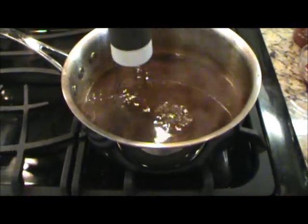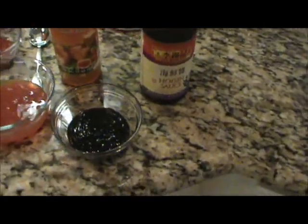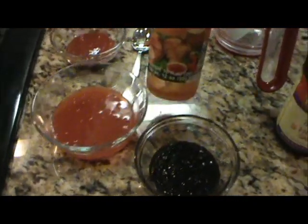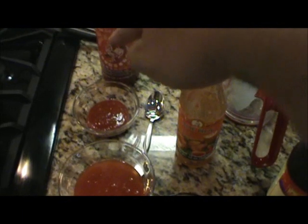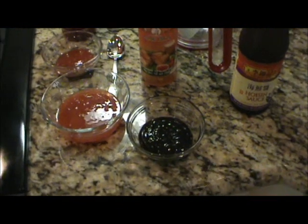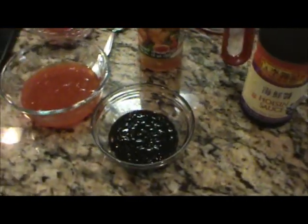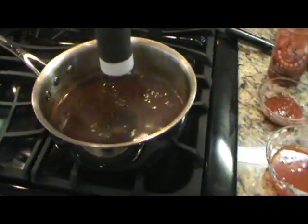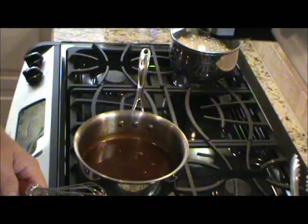My sauce has been reducing for about 30 minutes. I'm going to finish it off — we've got about a quarter cup of hoisin sauce again, about a cup of sweet chili sauce, and about a couple tablespoons of sriracha. That's going to give it a little heat, a little more sweetness, a little more of that Chinese flavor — a little more of a fish or duck kind of taste. But it's going to be really, really good.